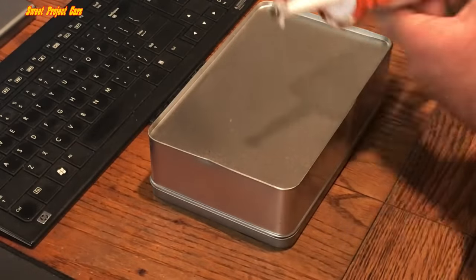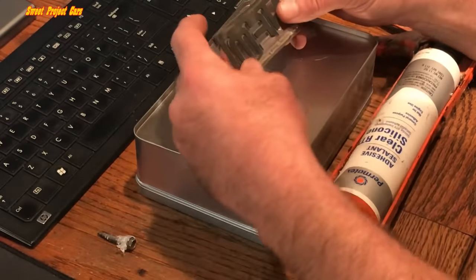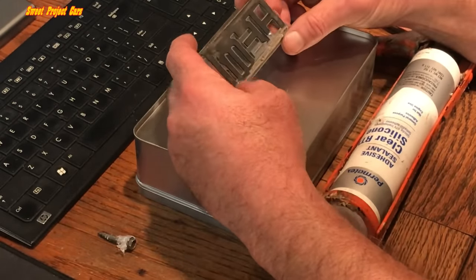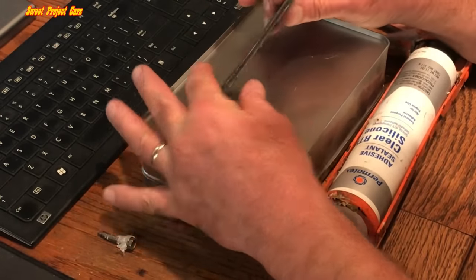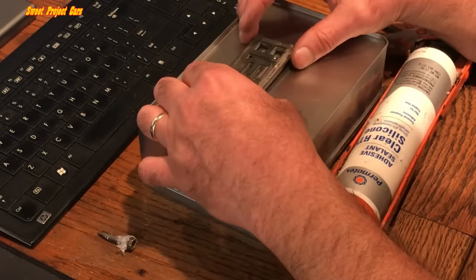Let's do some testing right now. This is a 5.7 liter Hemi Magnum emblem and it has the old two-sided tape on it — it literally fell off. I'm going to show you — even though this has an arch to it, it fits on a curved body panel.